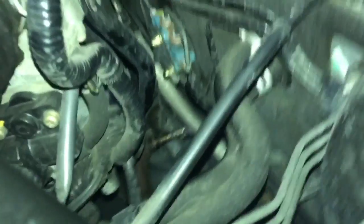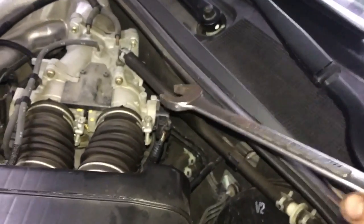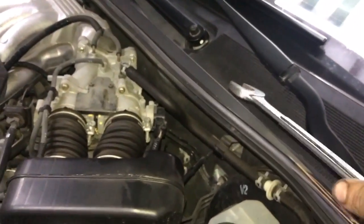To get that, we're gonna need a seven-eighths wrench. I can't really get you in there to see it, so I'm just gonna try my best to get to it.